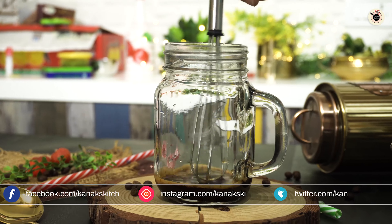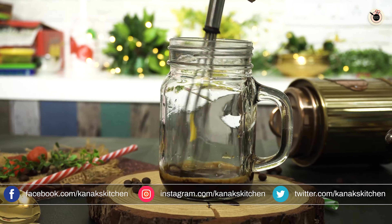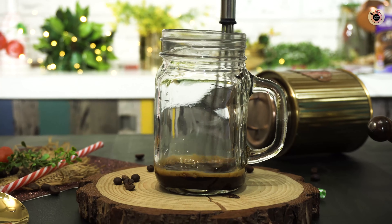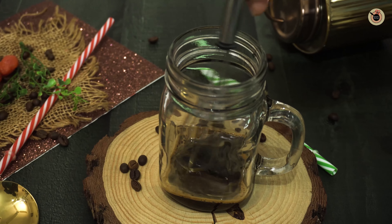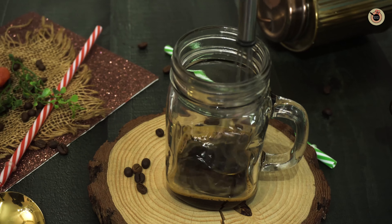Today I'm using granulated sugar, but if you want you can also use two tablespoons of sweetened condensed milk or even cream for extra richness and creaminess.